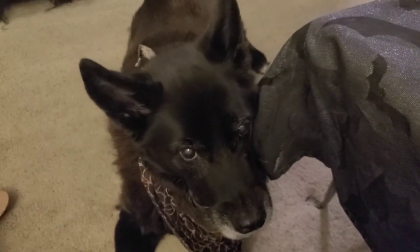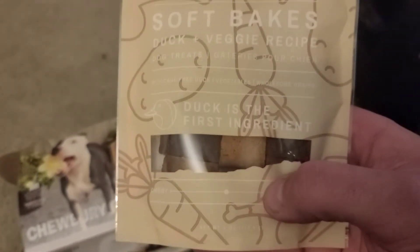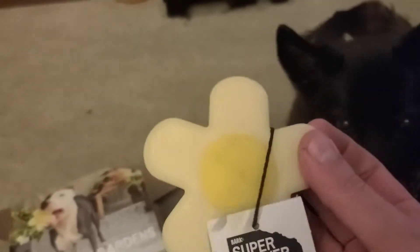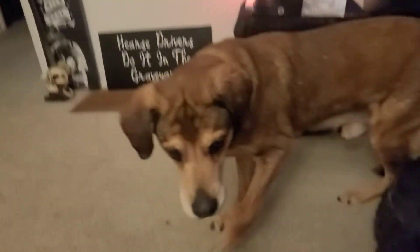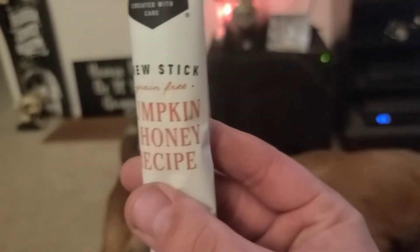Looks like it's just us, Kira. We have soft bakes duck and veggie recipe — duck is the first ingredient, that's what they always say. We have so many snacks and treats. Oh look who's back! Pumpkin and honey recipe.